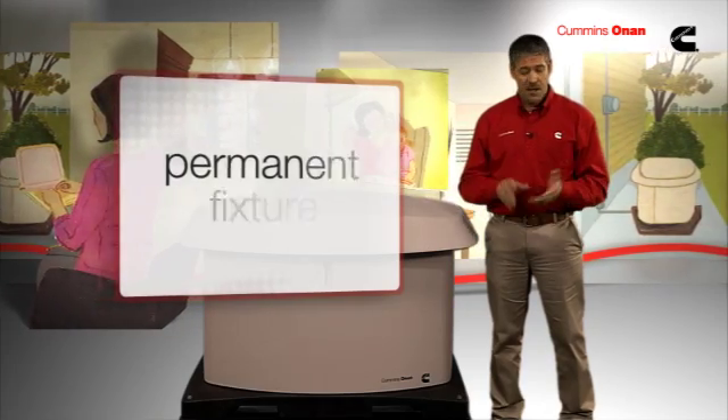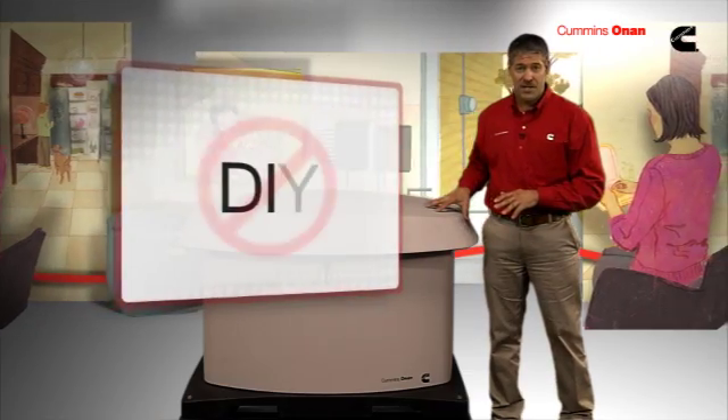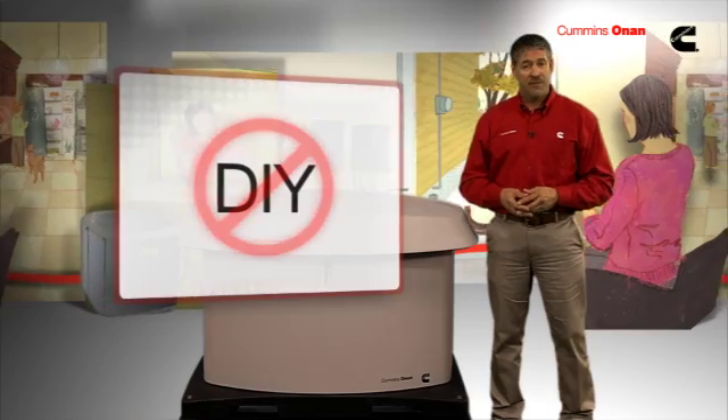Standby generators are permanent fixtures that run on either natural gas or liquid propane. Just like a central air unit, they're hardwired into your home's electrical grid. This is not a do-it-yourself project — you'll need to work with a professional electrical contractor to have one installed.